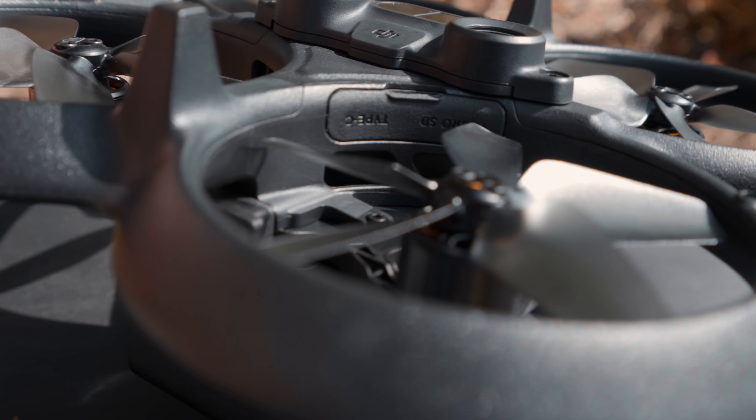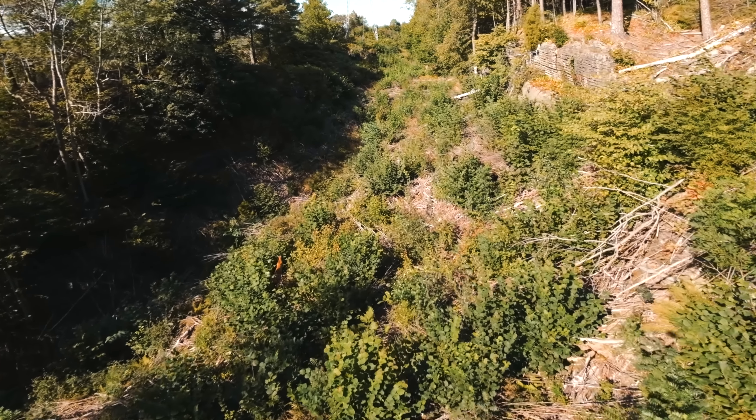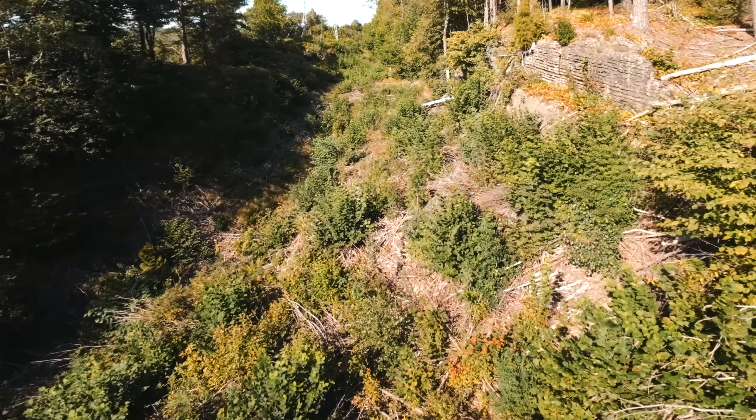But it was after my first flight with the DJI Avata that I started to see a big issue. I've already found a major fault which can potentially destroy my drone. I have no idea why they decided to place the micro SD card slot and the USB-C connection inside the prop guards and so close to the propellers.